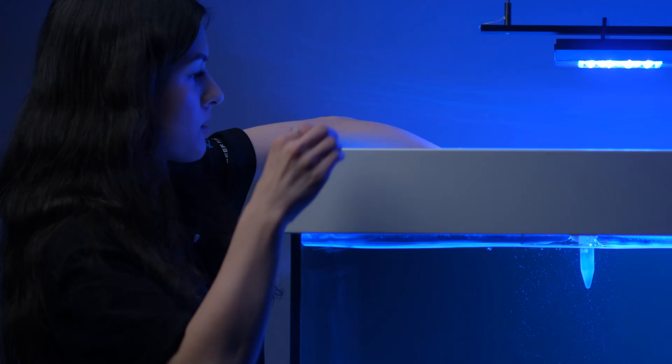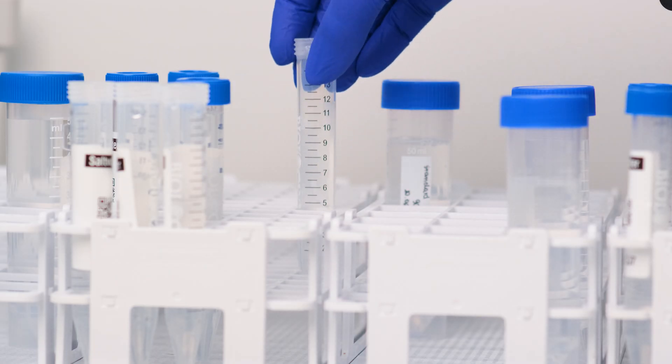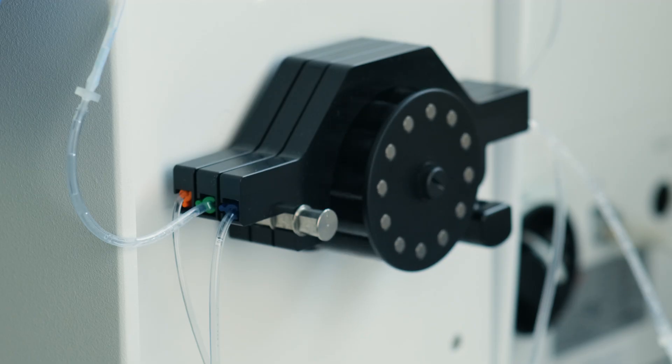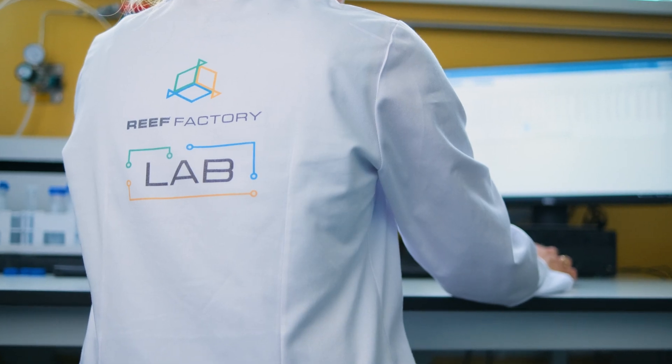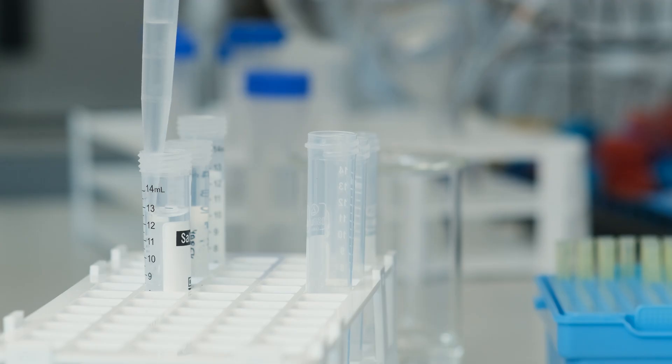Let's start by explaining what an ICP test is in general. ICP analysis is a laboratory analysis of seawater based on the test carried out using an ICP-OES device. It is a modern, easy to use and the most accurate way of testing fluids, including seawater, that's available to the aquarist.